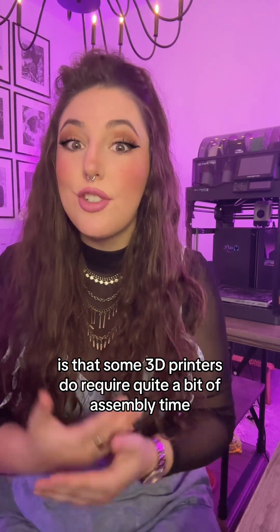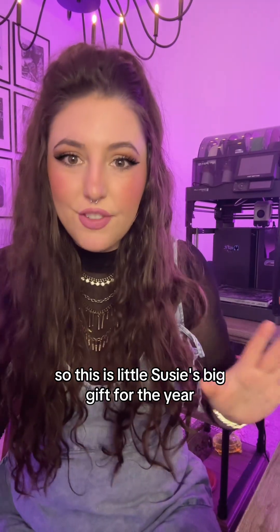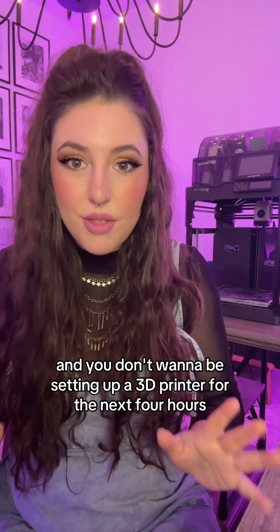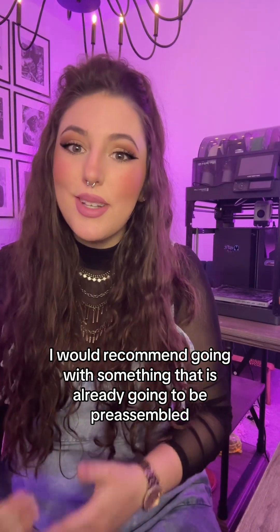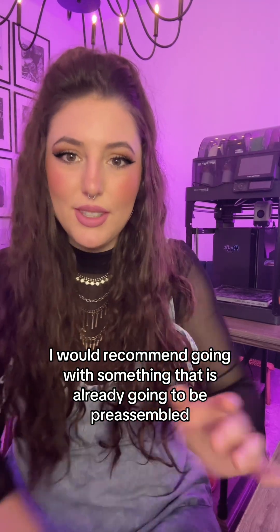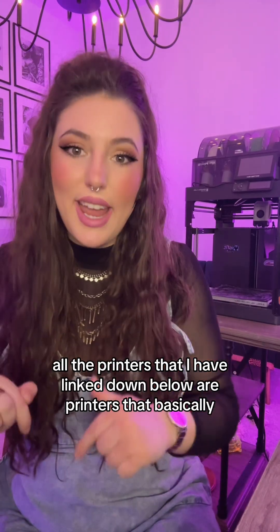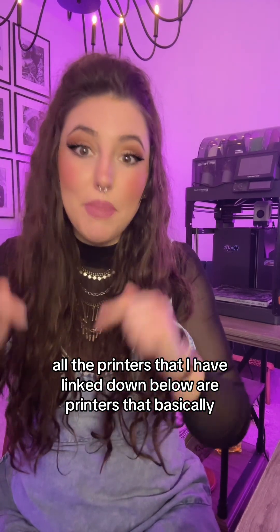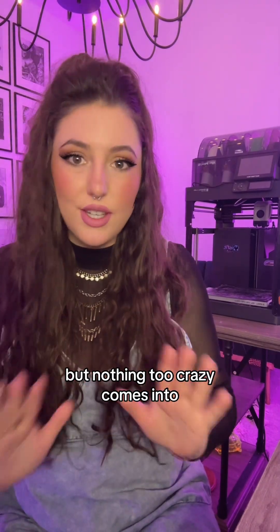Another important thing to consider is that some 3D printers do require quite a bit of assembly time. So if this is little Susie's big gift for the year and you don't want to be setting up a 3D printer for the next four hours on Christmas day, I would recommend going with something that is already pre-assembled. All the printers I have linked down below are almost completely assembled and will require about 20 minutes of setup, but nothing too crazy.